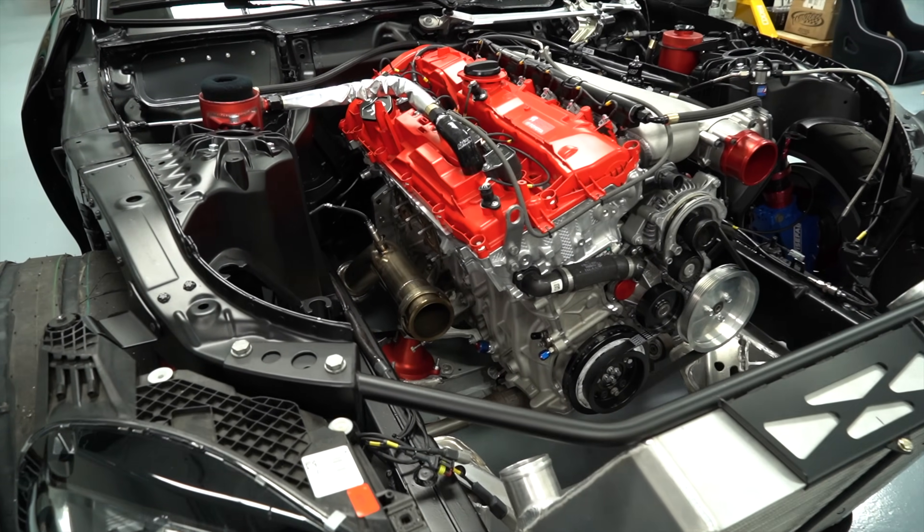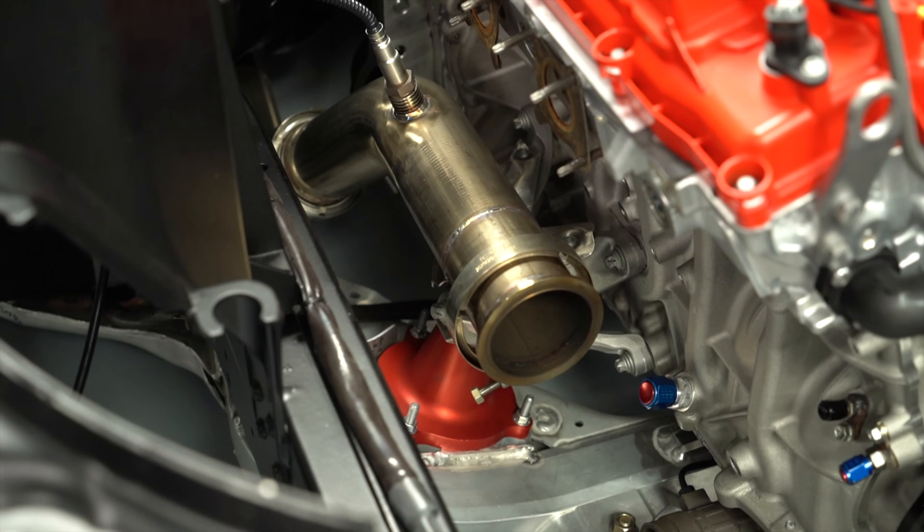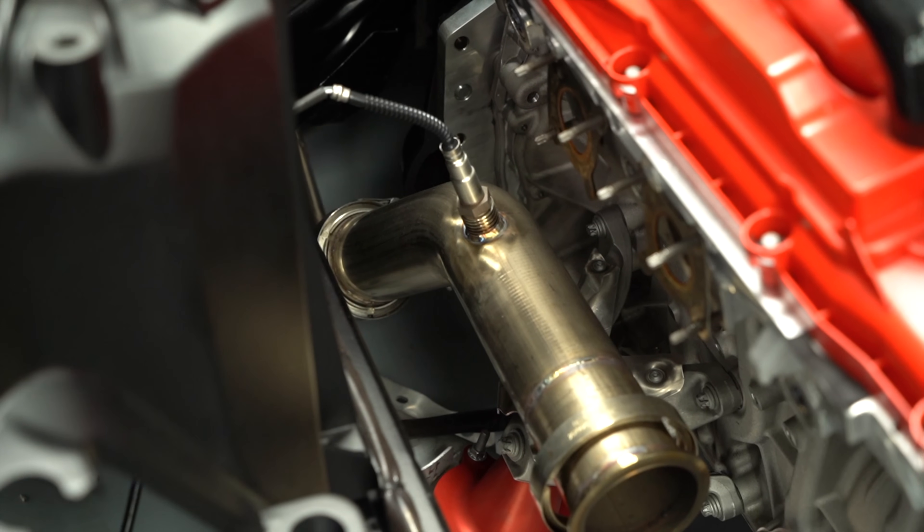So if you want to buy one of these, I've got a link to the Cove website in the description down below. And if you use the code PAPA60, you'll get over a 60% discount on the Commuter 2.